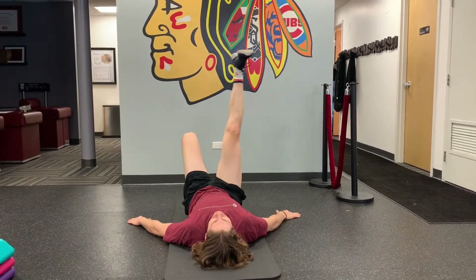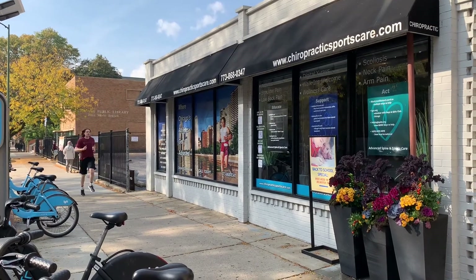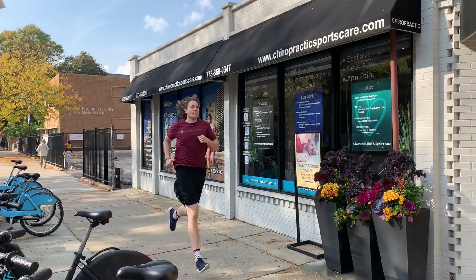Let's not forget about the quads and hip flexors — we can perform the lying leg circles as well. And last but not least, we can perform a nice light jog to get ready for the workout.